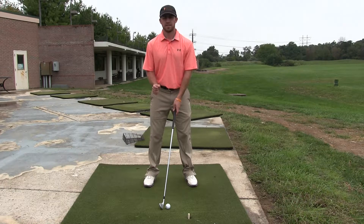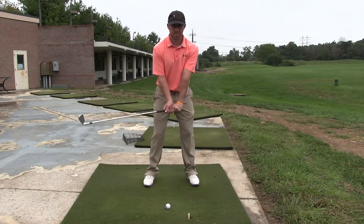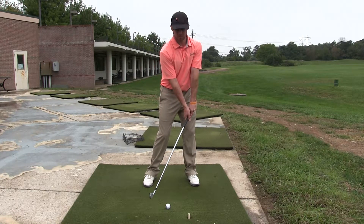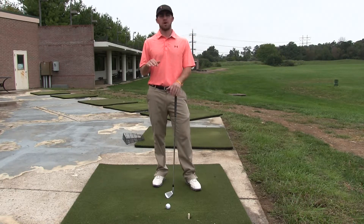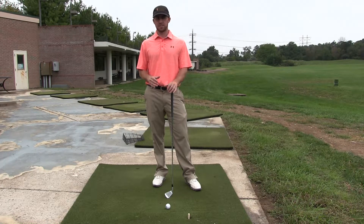When we're hitting an iron, we should be catching the ball on the way down — that is why our angle of attack is negative. When you're on the way down, you should be going down into the ground and catching it while you're going down. That's why your angle of attack should be negative. With an iron you're looking for about negative four to negative six degrees in terms of your angle — that would be ideal.